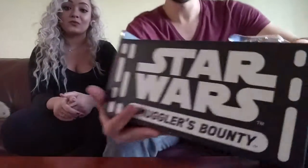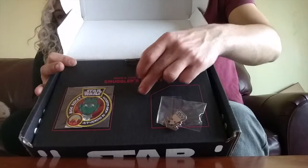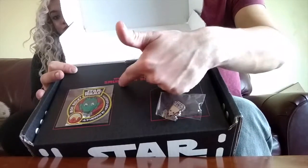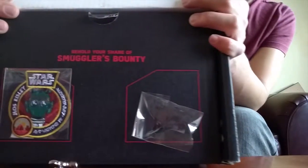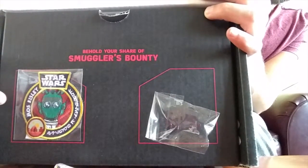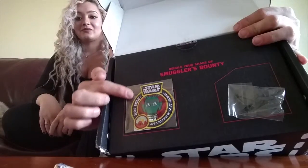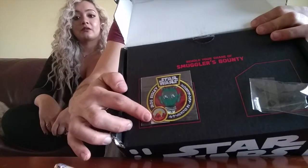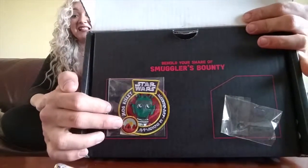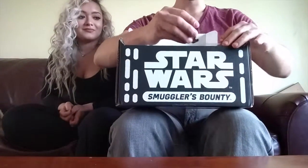Next we'll do the patch. I'll also add that in the other two boxes we got so far, they had a little spiky circle right here. We didn't mention that because I thought they would all be the same — this one doesn't have it. This one just says 'Behold your share of Smuggler's Bounty.' For the patch, which I think is really cool, it's Greedo — obviously we all know the famous cantina scene where Han shot first. It actually says 'Mos Eisley' right here, and here is the actual cantina. It has the cantina right there that we see from the outside, and it also has two suns so we know it's Tatooine.